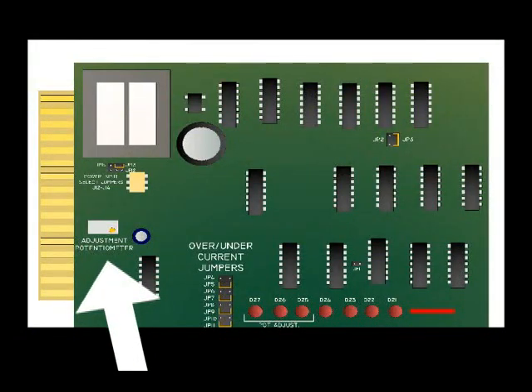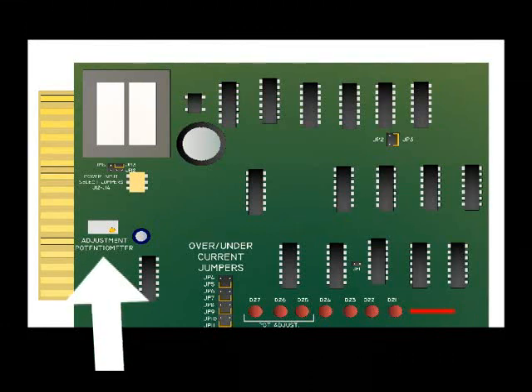Once the proper amperage readings have been verified, you may adjust the control board adjustment potentiometer using the following procedure. Note: the control box will not stay running until the control board is properly adjusted.